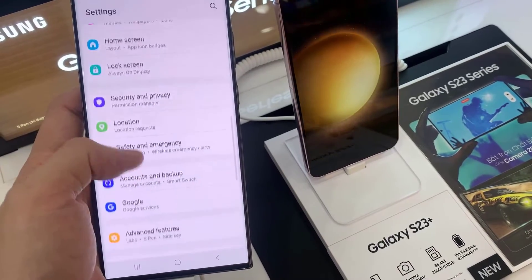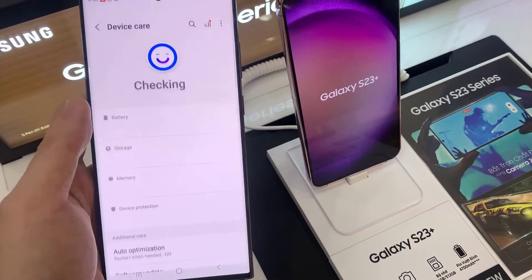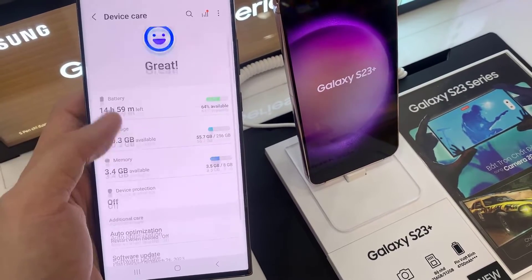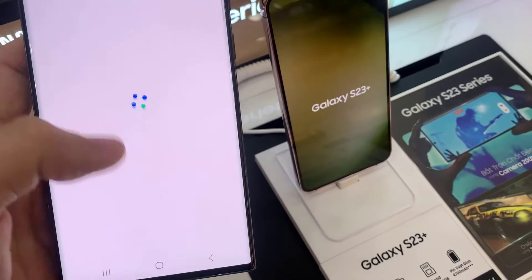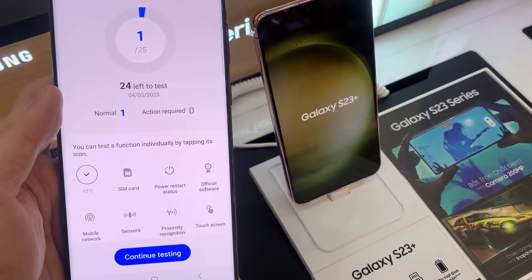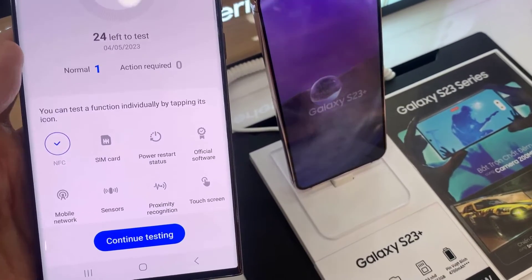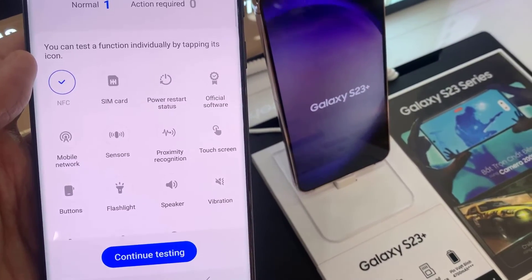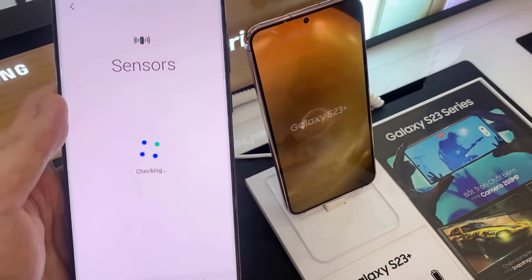In Settings, swipe up to scroll down and tap on Battery and Device Care. Next, swipe up again to go down and tap on Diagnostics. In here, go down and tap on Sensor.